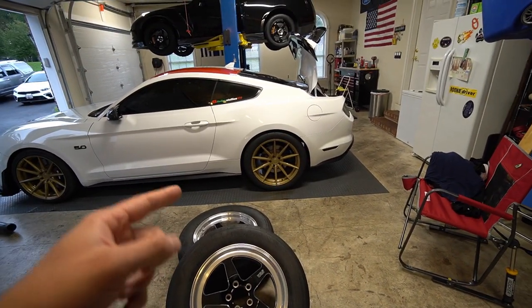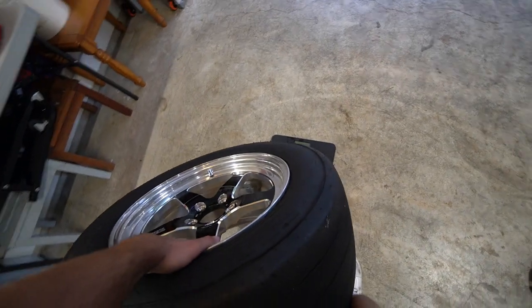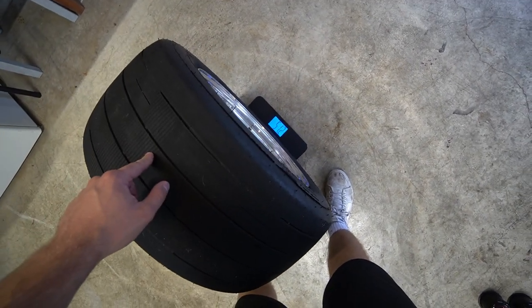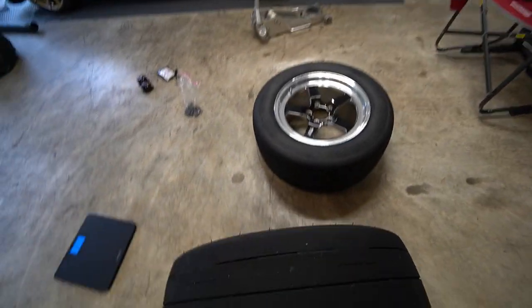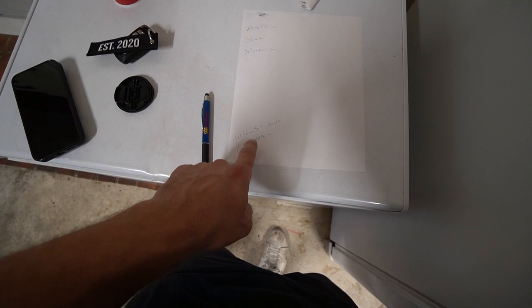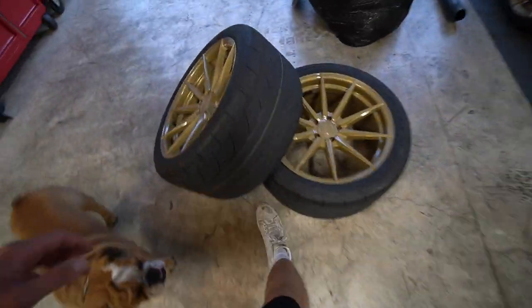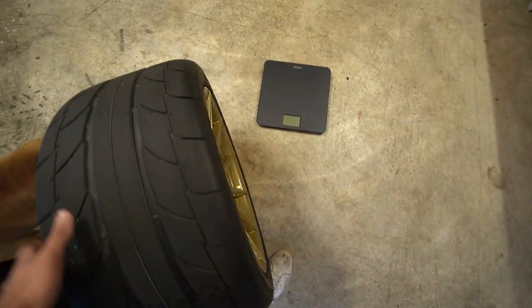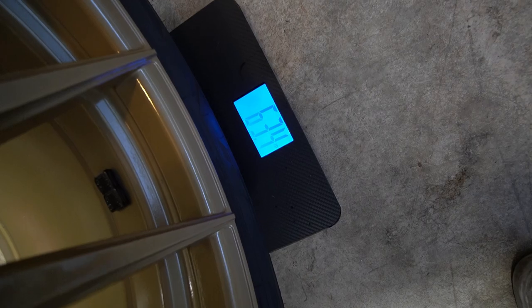Let's get these Weld wheels on, get that weight difference measured out. Then we'll start working on the interior — get the seat and sub out. Let's throw the Weld up on the scale. I already did this without the camera and it was 51 on the dot. Now it's reading 51.2. We're going to write that down and take off one of the Rohanas to see what she weighs. Got the Welds on both sides — Welds weighed 51 pounds. Now let's get the Rohanas on the scale. I'm guessing in the sixties — they're heavy, they're forged, and it's got a brand new tire on them. 63.4.